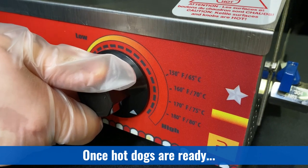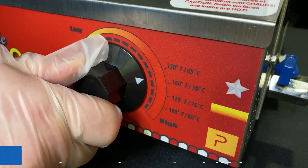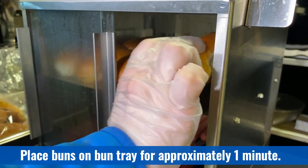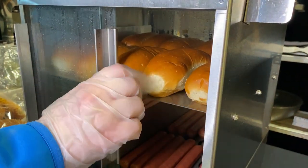Once hot dogs have reached a serving temperature, turn the thermostat down to between 160 to 170 degrees Fahrenheit to keep them warm. To warm up the buns, place them in the compartments as needed. Leaving the buns in for too long will result in either soggy buns or overcooked buns.